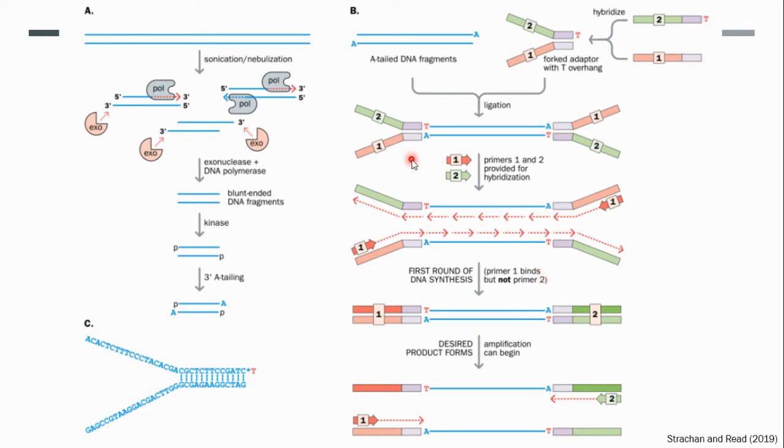This diagram summarizes what was just discussed. First, sample preparation: we sonicate our DNA fragment of interest. Nebulization is another method that can be used to shear DNA. We then end up with DNA that may contain 5' or 3' overhangs. A polymerase can fill in the missing bases at the 5' overhang, or an exonuclease will cleave the 3' overhangs, resulting in blunt ends. These blunted fragments are then phosphorylated at the 5' end and an A residue is added to the 3' end.